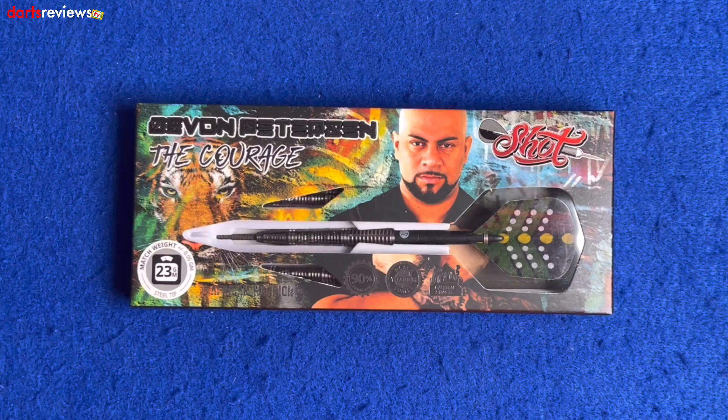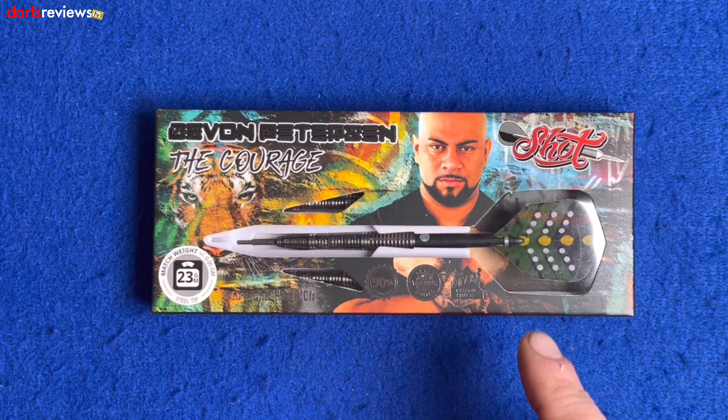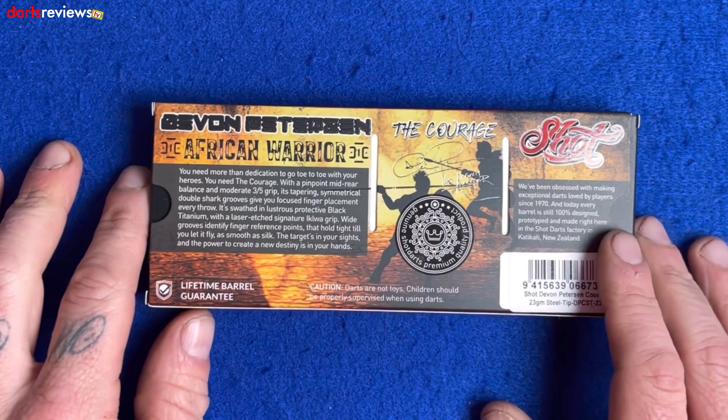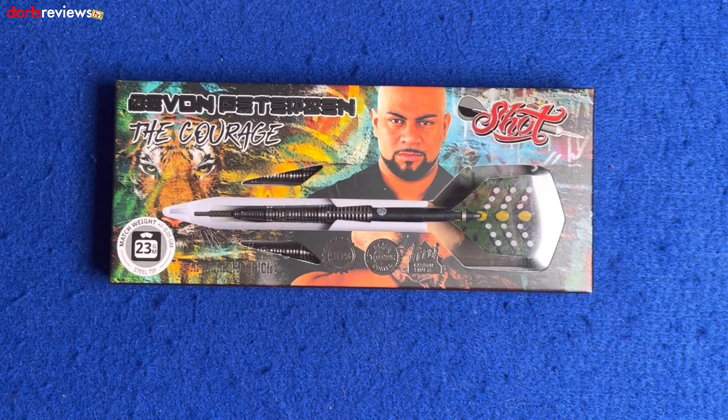Here we go — here's a close look at the Devon Peterson Shot darts, these ones are the Courage. The tagline: 'fierce and fearless,' with a nice little picture of Devon looking fierce and fearless. There's a window in the box showing one of the darts made up and ready to go. Shot symbol there, 23 gram steel tip, African Warrior, 90% tungsten, black titanium coated, and we've got carbon shaft technology. Shot have kindly sent us a brief description since these are brand new.